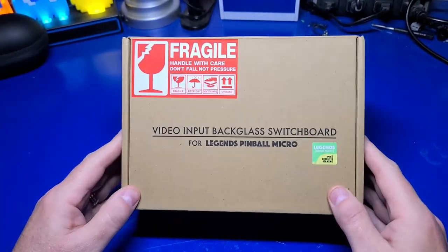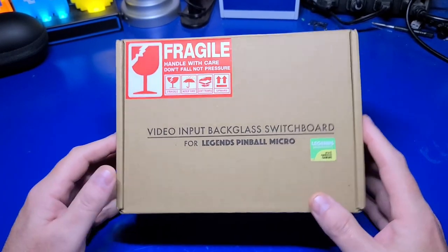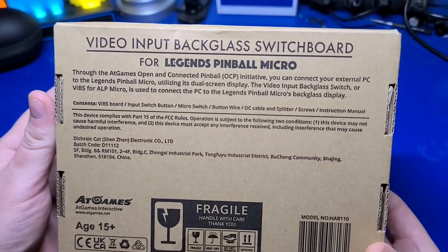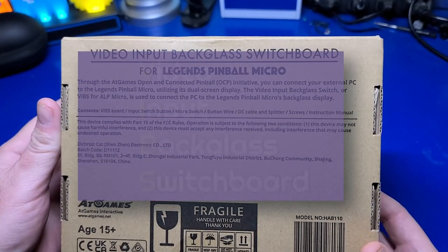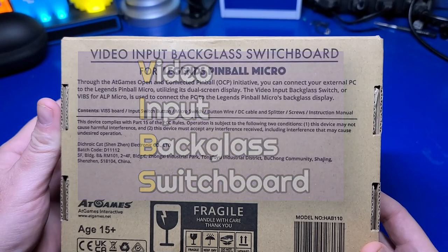I would like to thank AtGames for sending this much-anticipated VIBS board for the Legends Pinball Micro for guide development and review. If it wasn't for their kind support, I wouldn't be able to show you the setup before yours arrives. VIBS stands for the Video Input Backglass Switchboard and allows you to essentially toggle between showing content from the built-in tables versus those from a PC or Steam Deck.